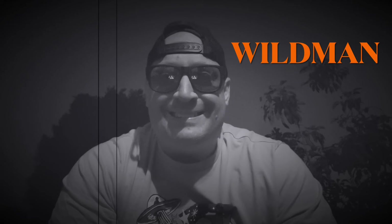Good evening YouTube and welcome back to another episode here at Wildman Lifts. I'm your host Wildman. On today's episode Frank the carnivore and myself went to the gym yet again, but this time we did back squats together in giant set format.